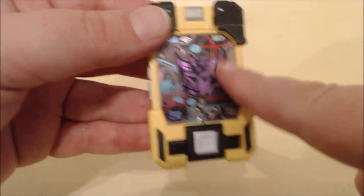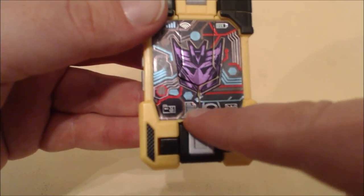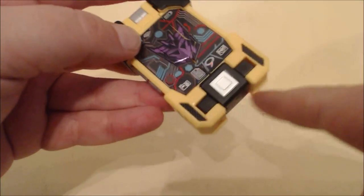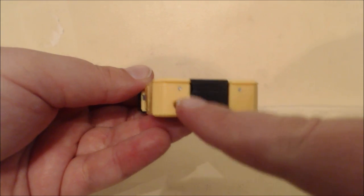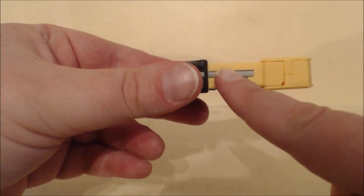I really like the nice Decepticon logo — this is all sticker by the way, so be careful; I've had it start to roll up on me. You have the Decepticon logo, a camera icon, a file document icon, text messaging, mail, and a battery indicator. That's why I think it's more like a mini iPod. You even have a little port here to plug a headset in — I tried Apple earbuds and they didn't go in all the way. The feet on the side are actually made to look like volume controls and play/pause buttons on both sides.